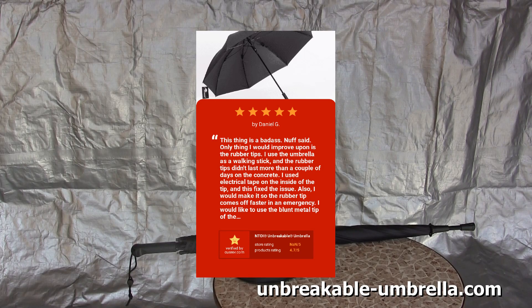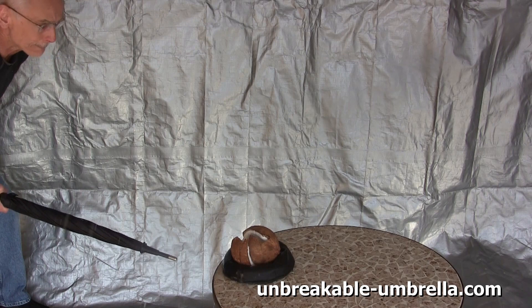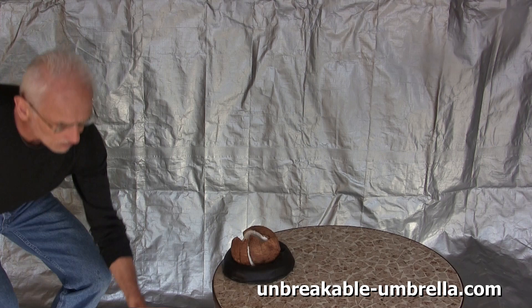This thing is a badass. The only thing I would improve upon is the rubber tips. I would make it so the rubber tip comes off faster in an emergency. I would like to use the blunt metal tip of the umbrella to keep an attacker at a distance, but sometimes the rubber tip is hard to take off quickly.